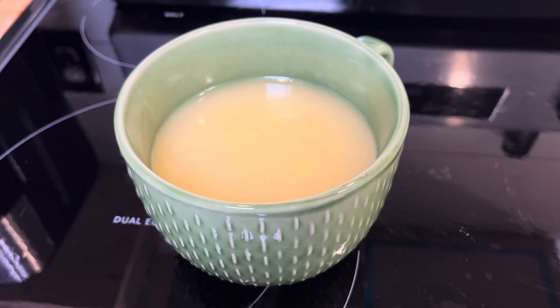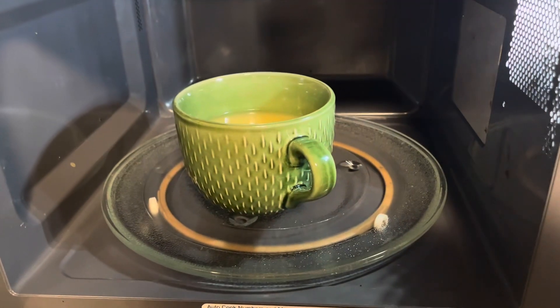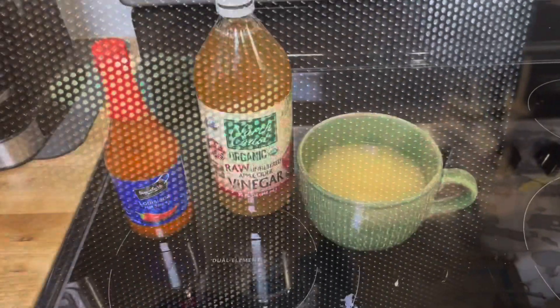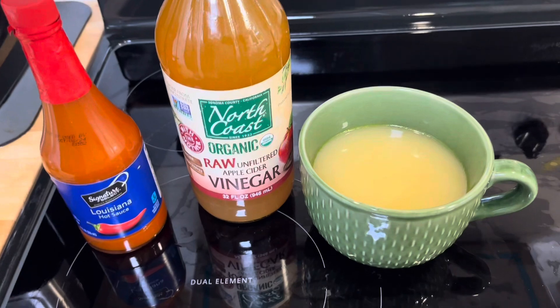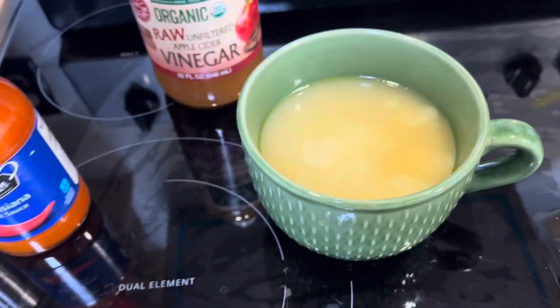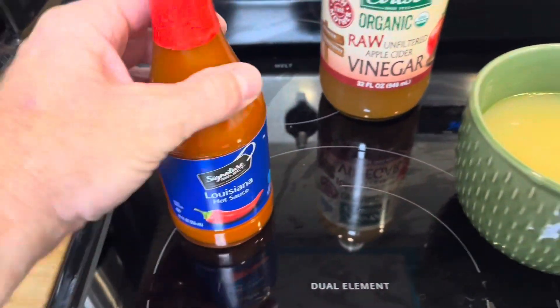I'm gonna warm it up for about a minute 30 seconds. Now I like to go ahead and add my apple cider vinegar — just give it a little squirt — and add some of this good Louisiana hot sauce.